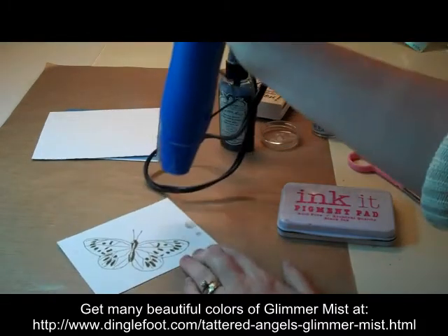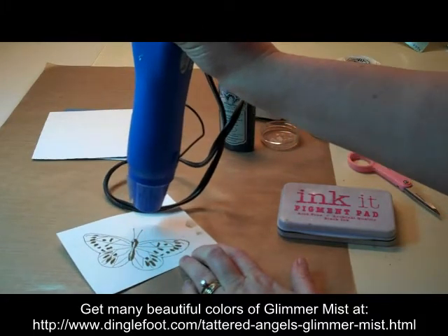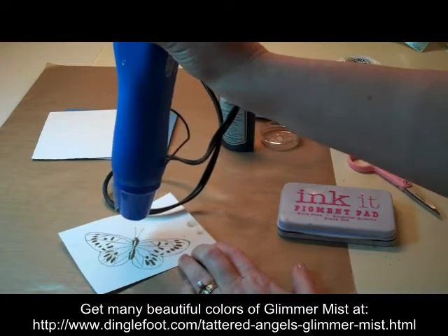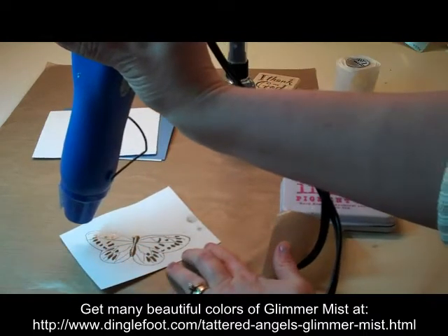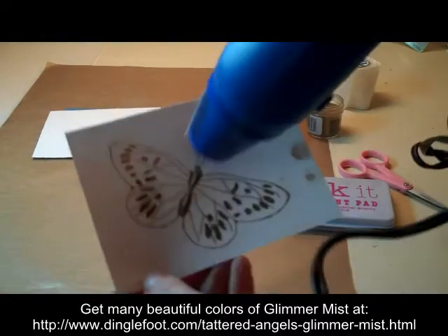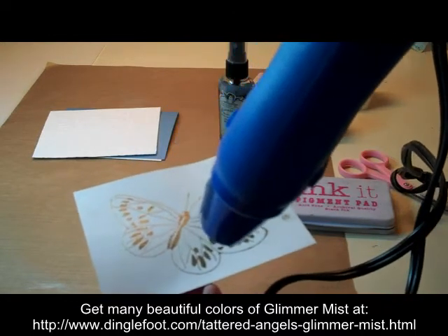I'm going to grab my heat tool here. This starts melting right away. It takes a few seconds and then you can see the powder starts to melt. As the heat moves over the powder, it just melts it.